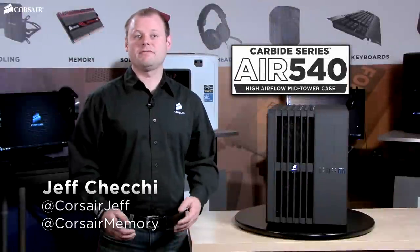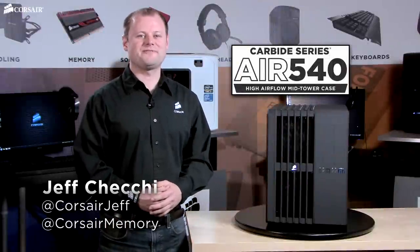Hi, Jeff here with Corsair. I'm going to give you a quick tour of the Carbide Series Air 540 case.